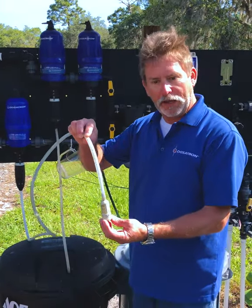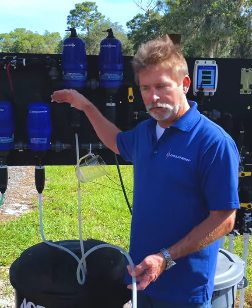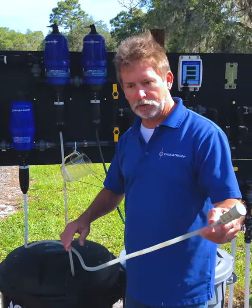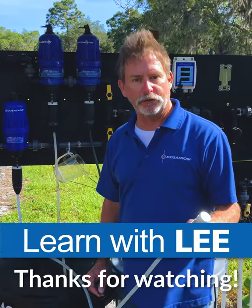The Dosatron is capable of lifting vertically up to 13 feet and horizontally up to about 20 feet. So if you have an application that you need more hose to set a stock tank in a different location, please call us at Dosatron and Dilution Solutions.